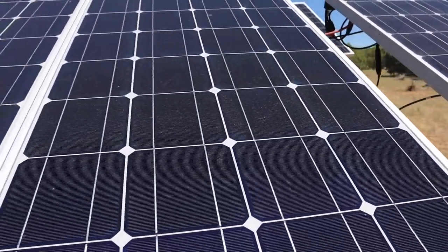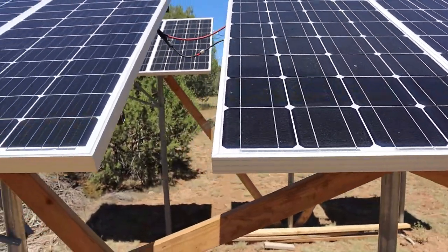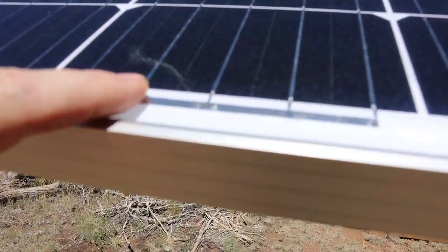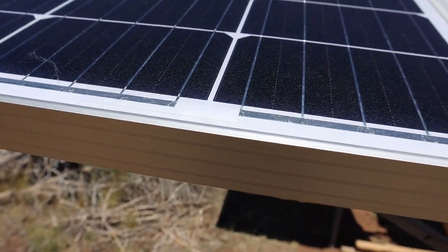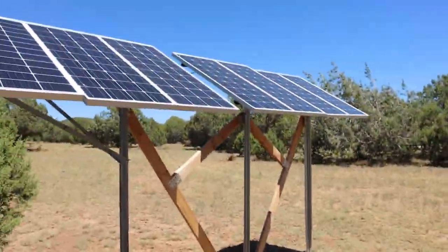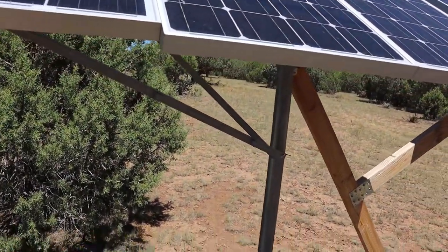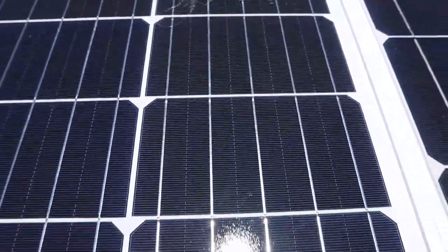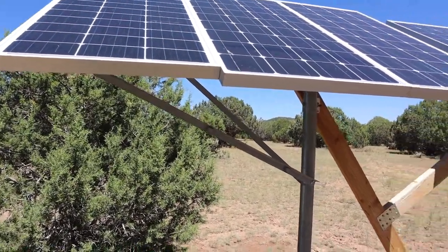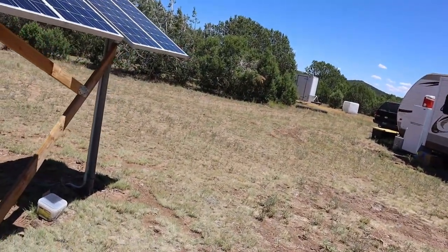I don't know if that has any effect on the efficiency of the panels. These new Rich Solar panels — they don't have any of those kind of lines in them. They do have a little bit of glue I'm going to have to clean up, which is kind of irritating, but I can clean that up. Something I didn't realize when I was installing these new panels is they're slightly smaller in size — about an inch and a quarter shorter. But somehow they pull out the same wattage and about the same amperage as well.